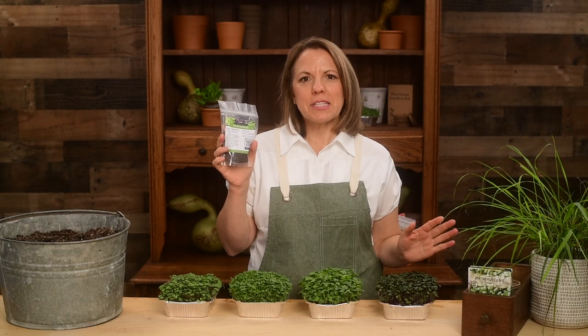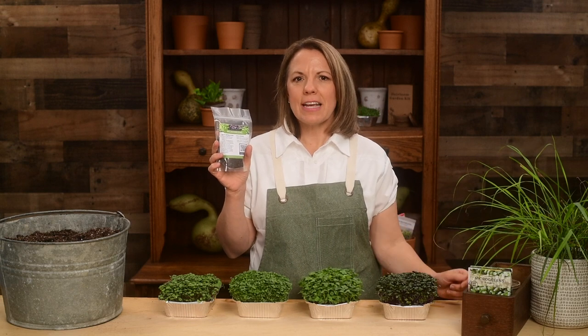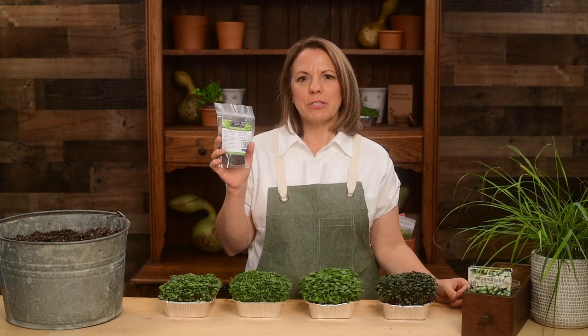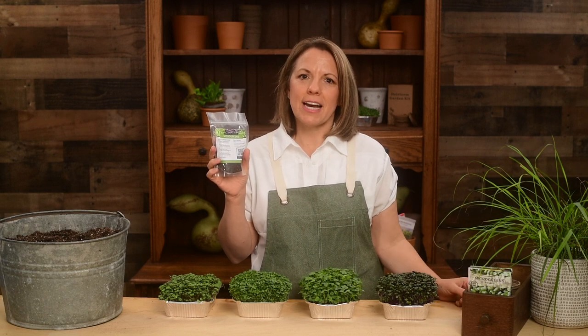Microgreens are young vegetables that are 1 to 3 inches tall. They are nutrient dense and often contain higher nutrient levels than mature vegetables. Despite their size, they make a fabulous addition to any diet.